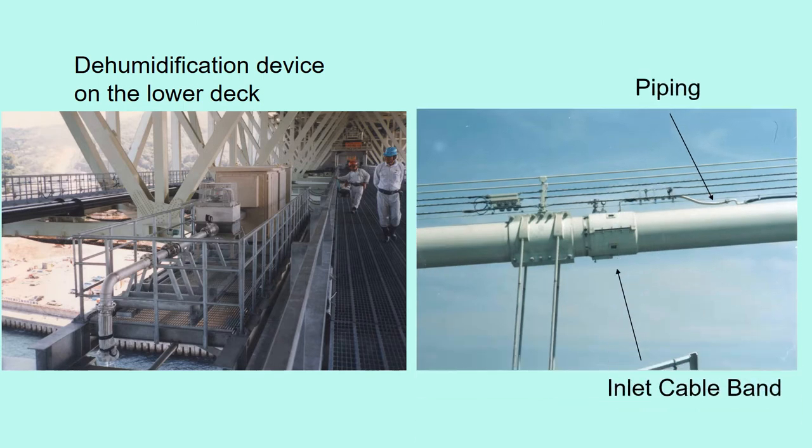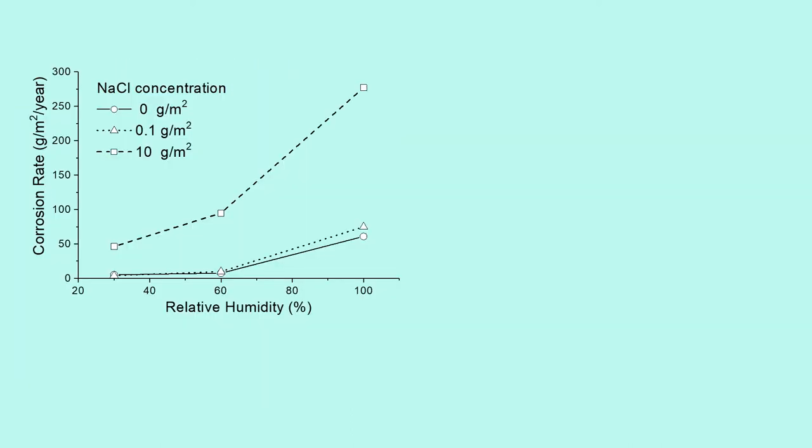Dry air goes through the piping and gets into the cable from the cable band. We studied the relation between relative humidity and corrosion rate for wires at different NaCl concentrations. NaCl is sodium chloride. This graph shows corrosion rate is larger for higher NaCl, and corrosion rate is small with relative humidity under 60%.